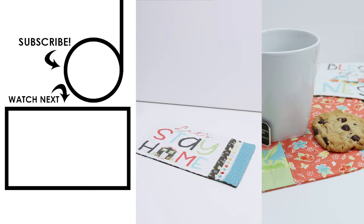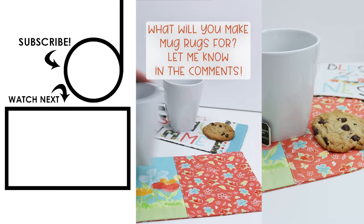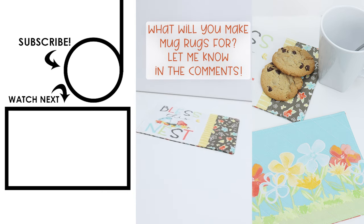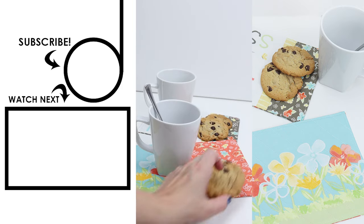So what do you think? Are you sold on mug rugs? Have you ever tried them before? They're great for gifts — teacher appreciation, secret Santa for your neighbors, for co-workers. These would be a wonderful thing to sew and sell at craft fairs. I'd love to know what you think of this and how you might use this project in your sewing life. Leave me a comment and let me know.